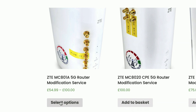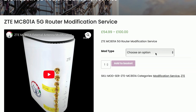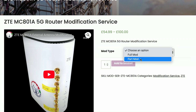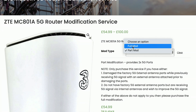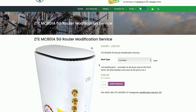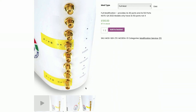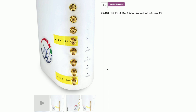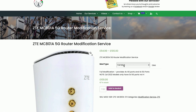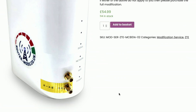Click 'Select Options'. On the options page, next to 'Mod Type' it says 'Choose an Option' — click in there and select 'Part Mod'. Let me also show you the full mod: if you select 'Full Mod' and scroll down, you'll see pictures of the full modification, which gives you all eight SMA ports on the back of the router. But for this video we're just interested in the part mod, so go back and select 'Part Mod' — and as you can see scrolling down, that's the two-port mod.